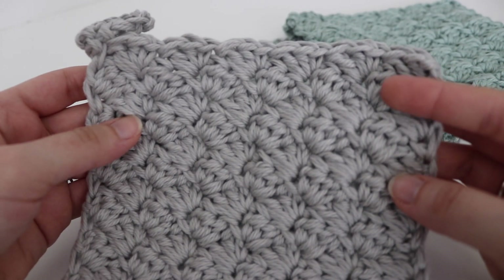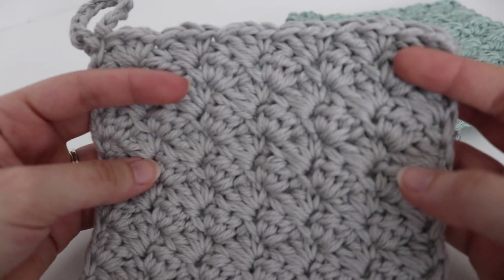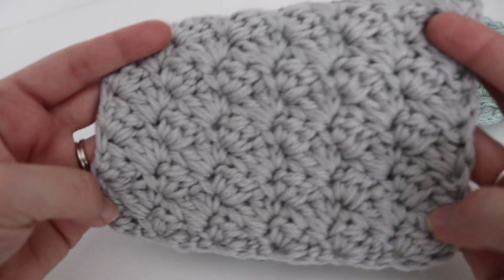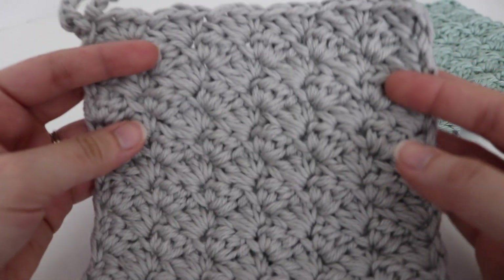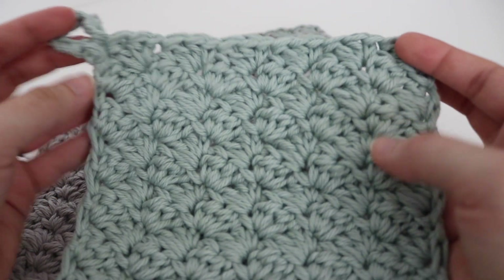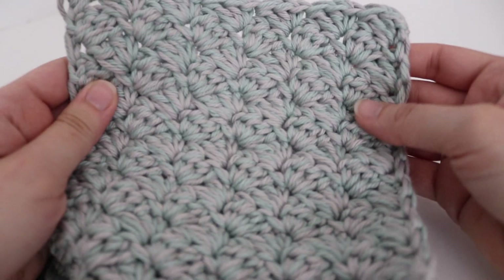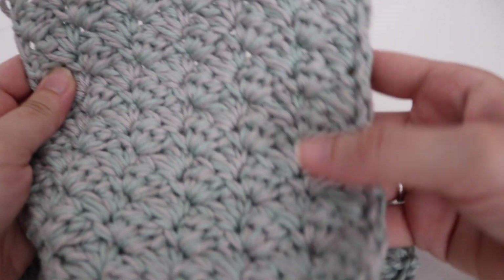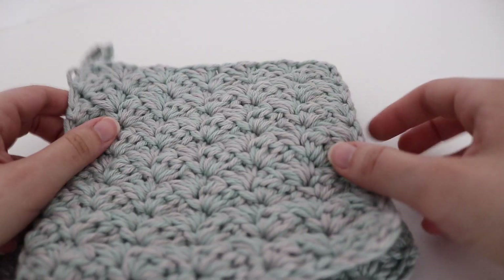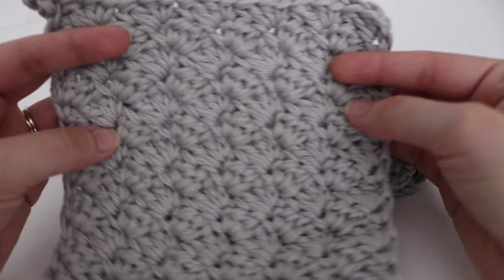So this hot pad measures approximately 7 by 7 and I included a hanging loop. This is what the solid color looks like — just a gray color. And the other solid color is more of a light aqua color, again with that hanging loop. And then I combined both of those colors together and made a multicolored version. So the possibilities are endless on what you would like.